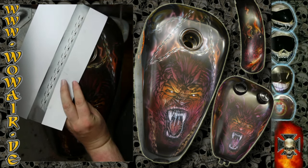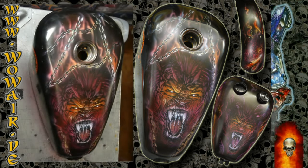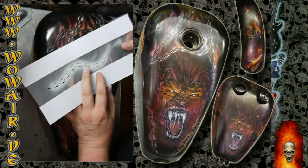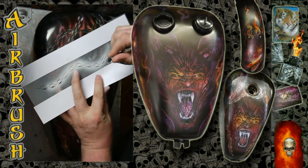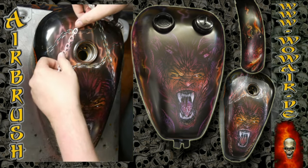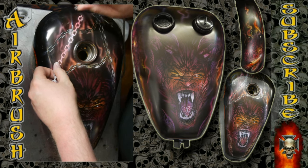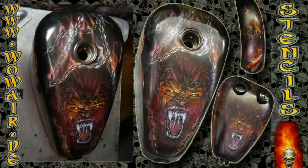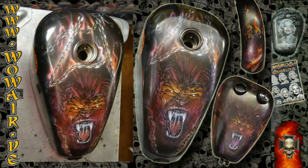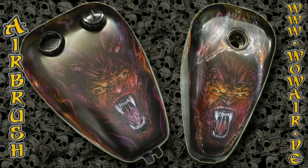That's a real advantage of using a good stencil set — you can always get back in there and add highlights. Okay, that's it! If you like my videos you can subscribe to the channel, and bye.